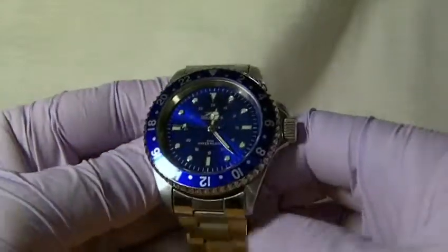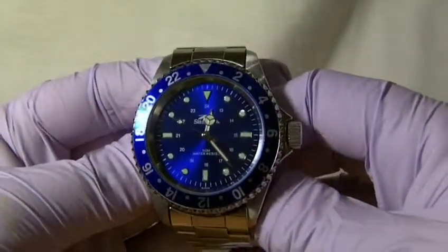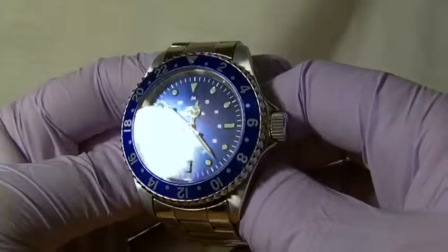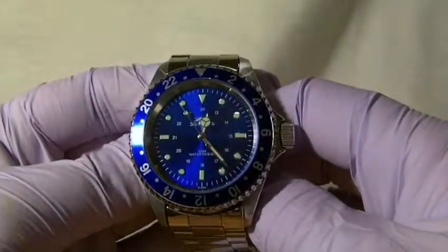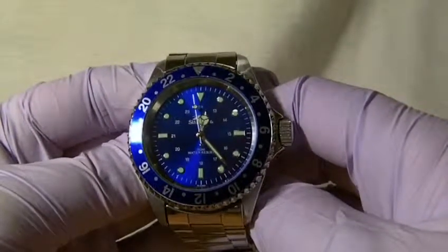As we move around to the face, we can see that we have got a blue sunray face — it has quite a nice shine to it. We have got luminous markers at the hour points, luminous hands, and also a luminous second hand.